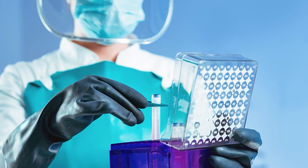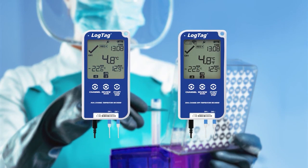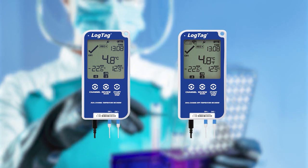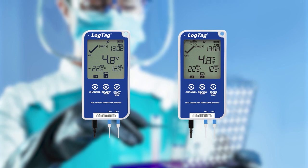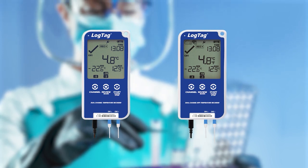Capitalize on the convenience of dual sensor data logging. For fast, cost-effective, and efficient temperature measurement, use the new LogTag dual sensor data loggers to monitor your operations and solve your temperature monitoring needs.